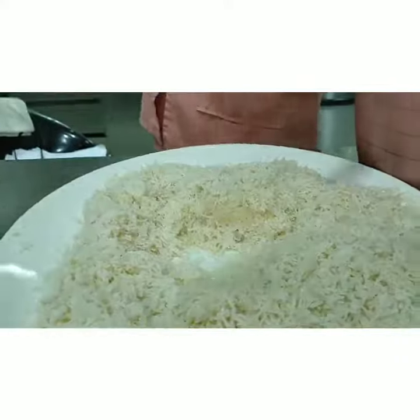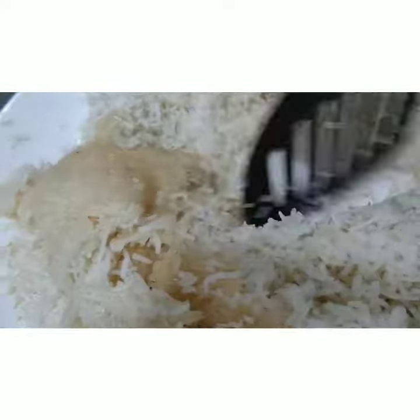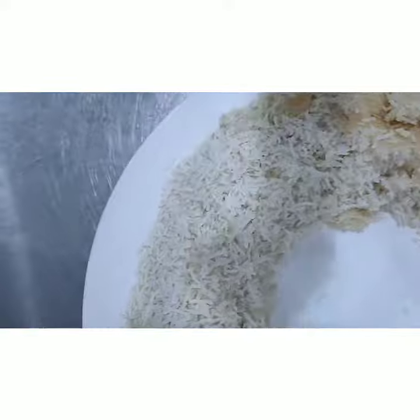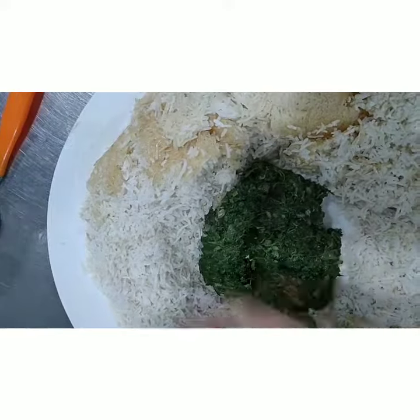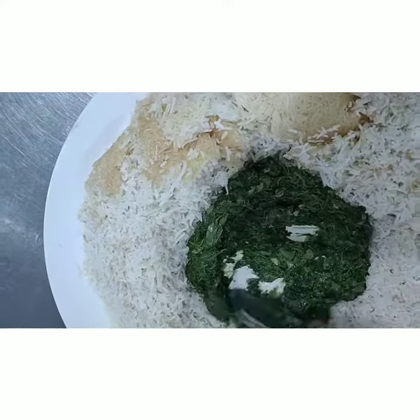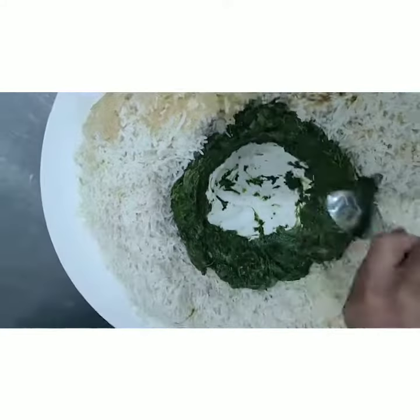Yes! Oh, yum, yum, yum! Papa, save all the food.